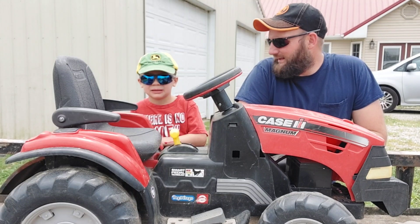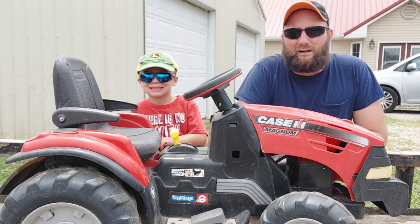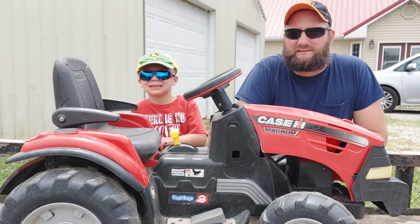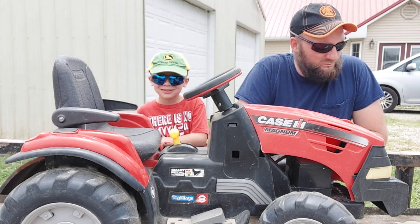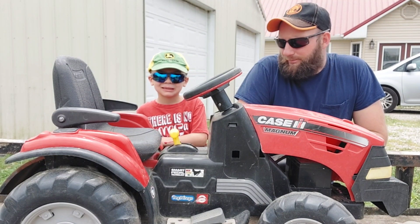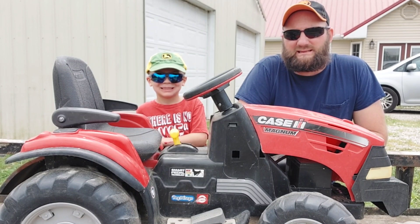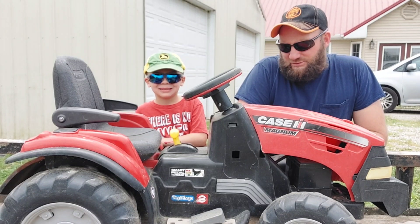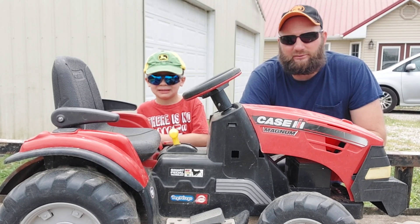Hey guys, it's Steven and Eli with Experience the Outdoors. We did a video like this a while back that got pretty good results and a lot of interaction — swapping out the battery system for a battery-operated toy. Before, we did a four-wheeler; it was a six volt we converted to 20 volt DeWalt. On this one, this is a 12 volt Peg Perego Case Magnum tractor.